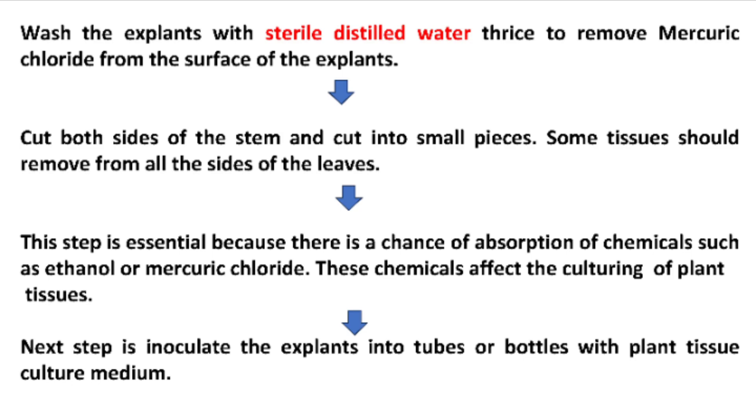Cut both sides of the stem and cut into small pieces. These pieces can be inoculated into the tubes or bottles. Some tissue should be removed from all sides of the leaves — this step is essential because there is a chance of absorption of chemicals such as ethanol or mercury chloride, which can affect the culturing of plant tissues. The next step is to inoculate the explants into tubes or bottles with the plant tissue culture medium.